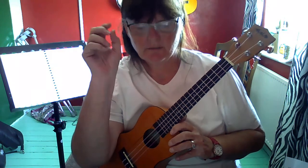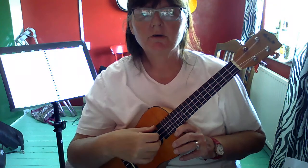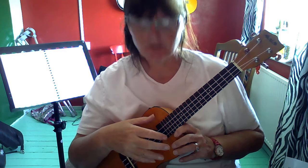Hello everyone. I'm hoping to give you some help playing in 3/4 time on the ukulele using finger picking.